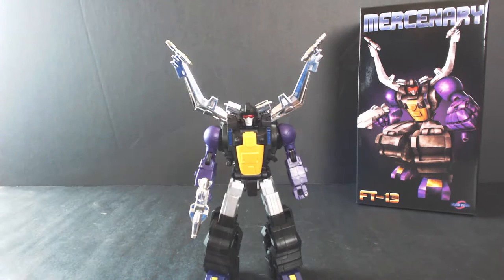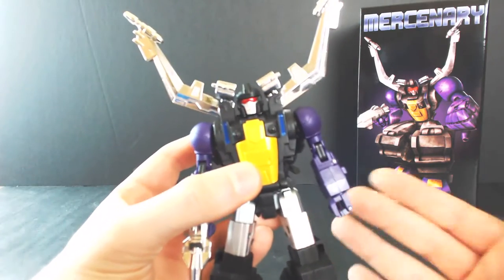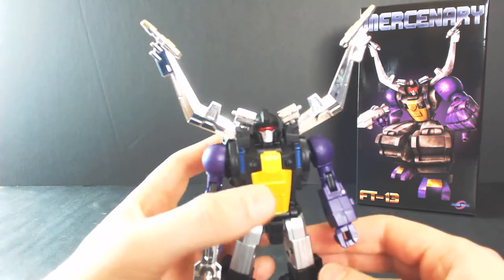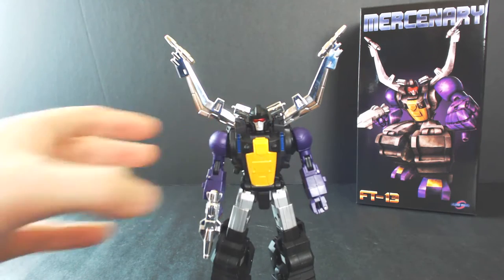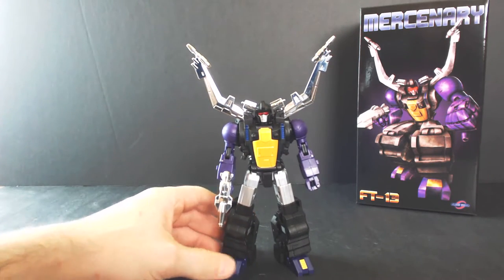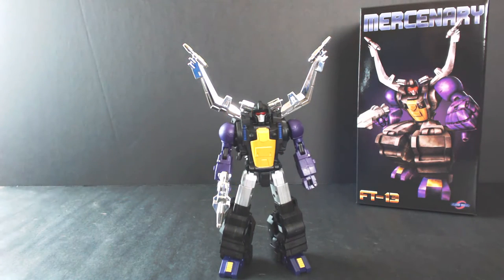A great-looking figure here. Initial impressions — I've only had it since this morning, but pretty happy with it so far. It's not the most perfect figure; I do think I prefer their Bombshell a little bit more, just in terms of the transformation. But we'll discuss some of those details in a bit. In terms of a Masterpiece interpretation, this is what I would imagine Shrapnel to look like — a very clean robot. Has that same kind of bulkiness from the Grenadier figure from Fans Toys, with die-cast throughout the feet, a little bit in the thigh, and some bits in the chest as well, giving it a nice heft and solid feel in hand.